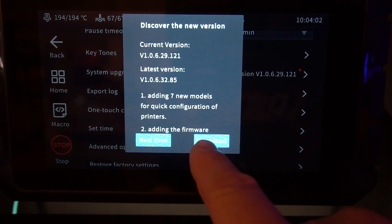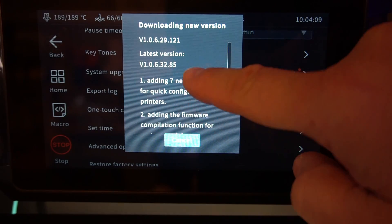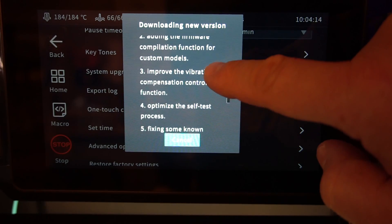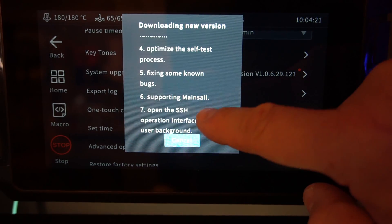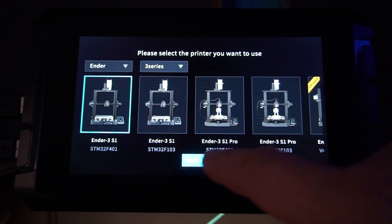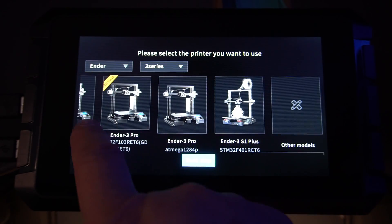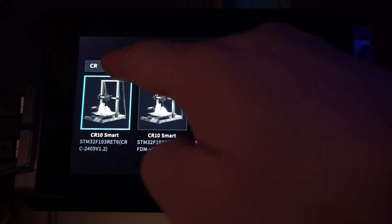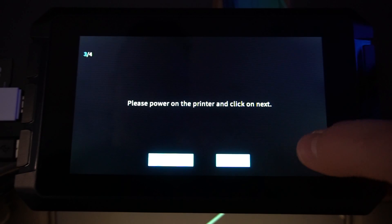So firstly on the Sonic Pad, I'm going to upgrade it to the latest version ending in 32.87. Listed changes include seven additional Creality printers, firmware for custom printers including alternative chips such as GD32s, an improvement on input shaping, changes to the self-test mode on startup, bug fixes, support of main cell, and apparently opening up the SSH interface. Once the firmware was successfully updated, I went into the advanced menu and selected one-touch changeover. Inside this menu it allows you to select one of many Ender or CR-style printers — note that Creality will be adding more printers as time goes on. The S1 Pro is my machine, and I knew that the chipset on this was ending in 103.